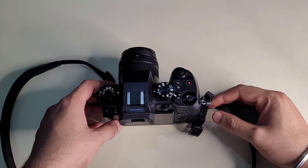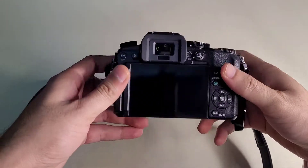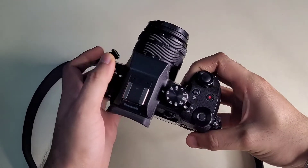Hello everyone, this is Karthik and you are watching Sacha Karthik Vlogs. I am going to review the Panasonic Lumix G7 camera.